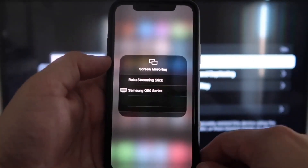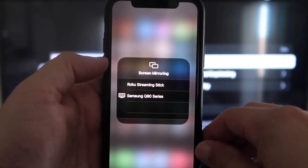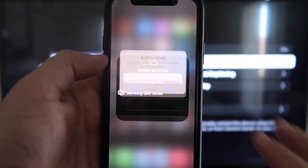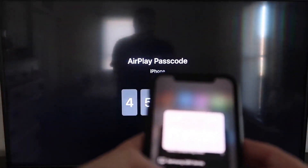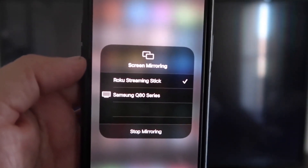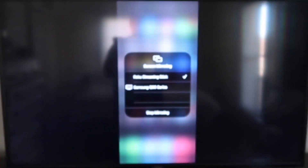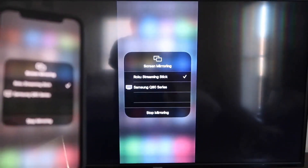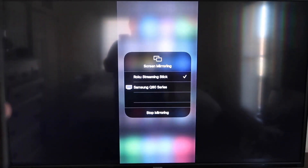Tap on Screen Mirroring and you'll see a list pop up. At the top it says Roku Streaming Stick — tap on that. It'll ask for a code, and on your TV screen you'll see a four-digit code. Type that code into your iPhone. Once it's entered, you'll see a checkmark next to Roku Streaming Stick on your iPhone, and on the TV you'll see it mirroring exactly what's on your iPhone. To stop mirroring, just tap Stop Mirroring.